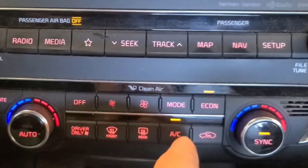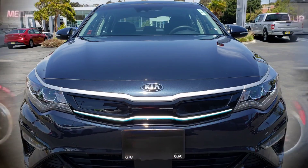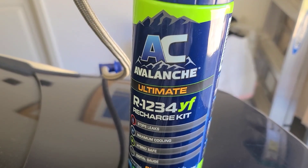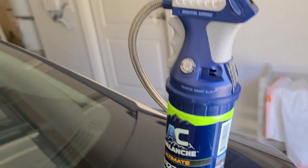Today we're going to learn how to recharge the AC in your Kia Optima Hybrid. Most Kia since 2013 use R1234YF coolant.